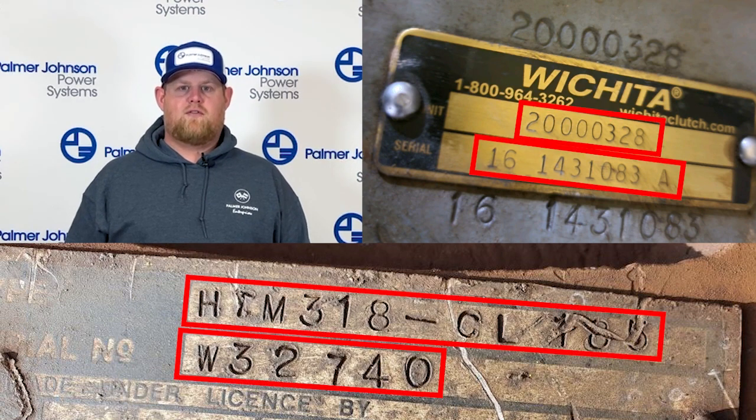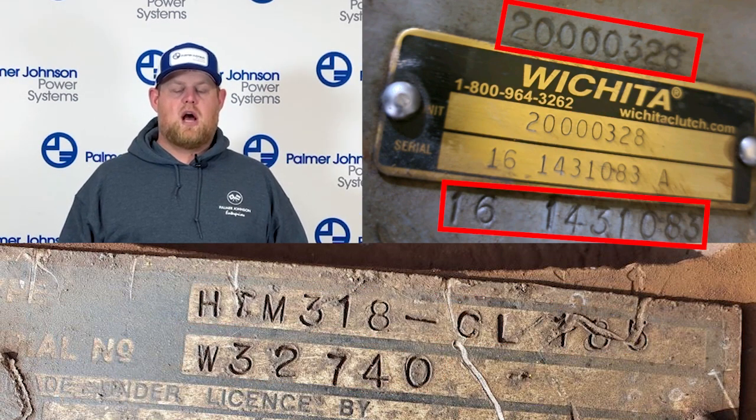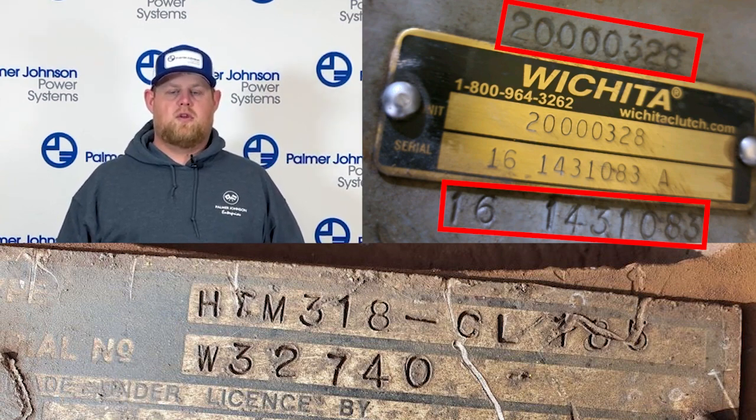For either one, we need all that information to get the unit that you are working with. You can also notice in the second photo that there are stampings in the housing, which also references the spec tag and the type and serial number of the unit.